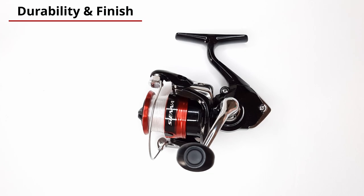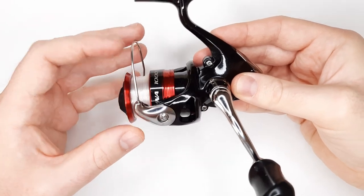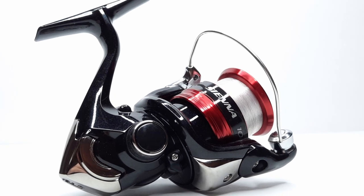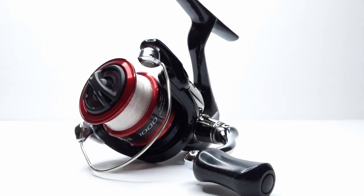Durability and finish is excellent. Just looking at it you can see there's a lot of chrome pieces to it and it's got nice tight lines. The molds look great — a posh chrome. Everything's smooth and it feels solid.